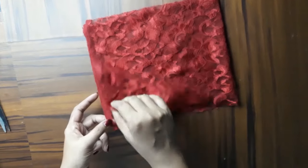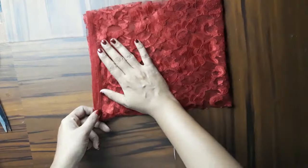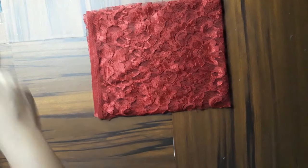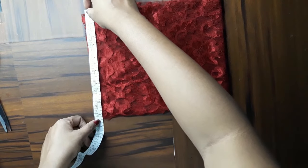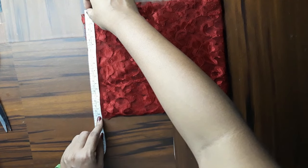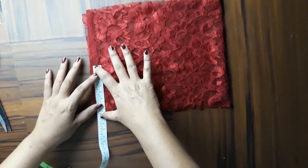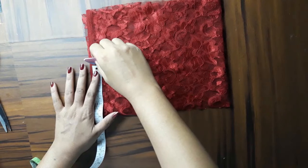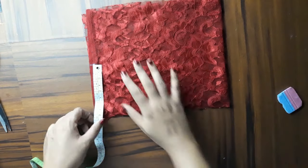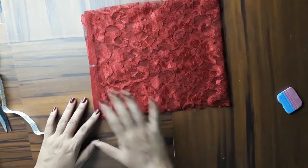So this gives 4 pieces. Now I will show you the length — 8.4 or something. If you want, you can cut it from this fabric, so I will cut it from this fabric.